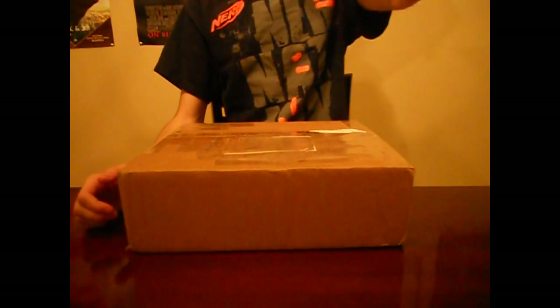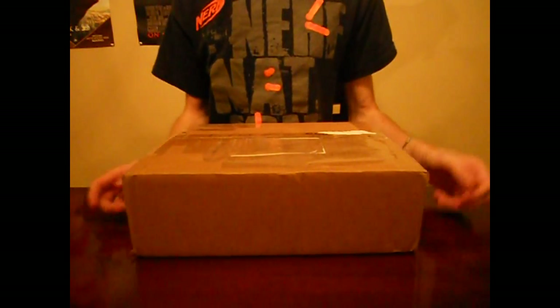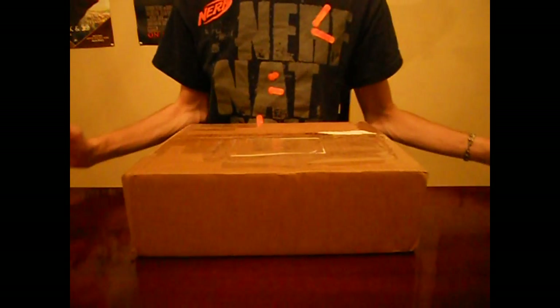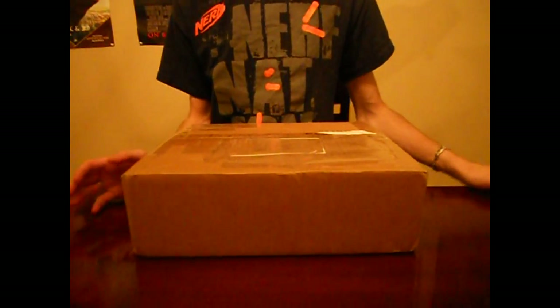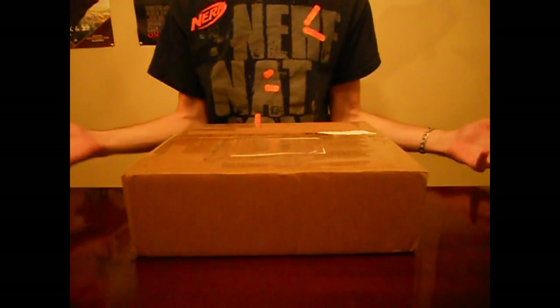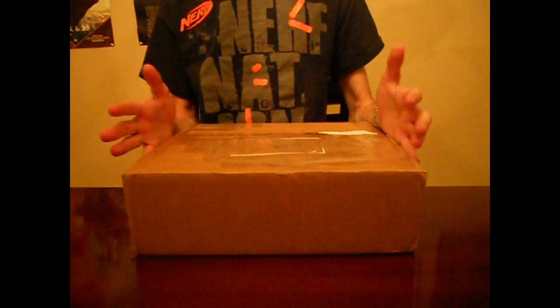Hey guys, it's Jack. First off, we gotta apologize — we haven't been making a lot of videos recently, but we're going to get back to making regular video updates. It's obvious that I'm not dead, so we're not going to go through a long and windy apology, but my school work has left me a rambling wreck recently. It's just a ton of school work — being at university is really tough, and doing Nerf and my job on top of that is just a huge drain on my time.